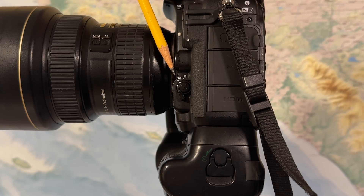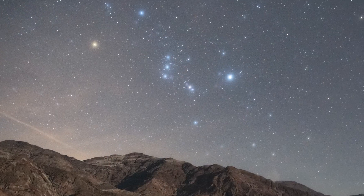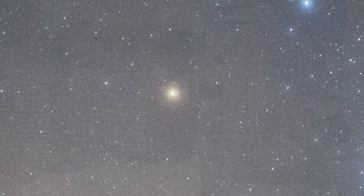My first tip is how to get a good focus at night. The challenge with focusing at night is the autofocus feature of your camera just doesn't work very well. So what you're going to want to do is to learn how to focus directly on a bright star or a planet using the live view on your LCD display.